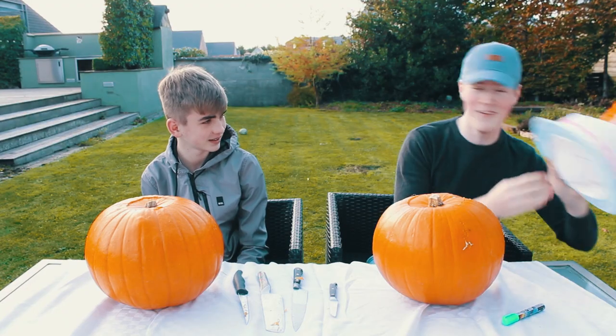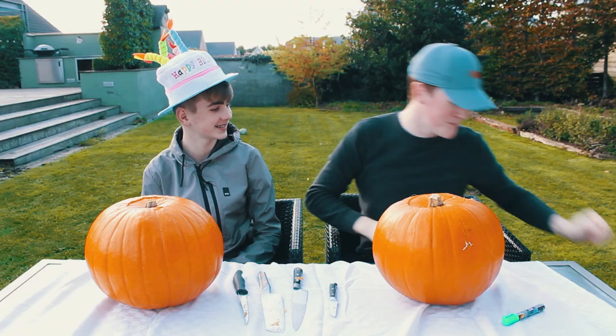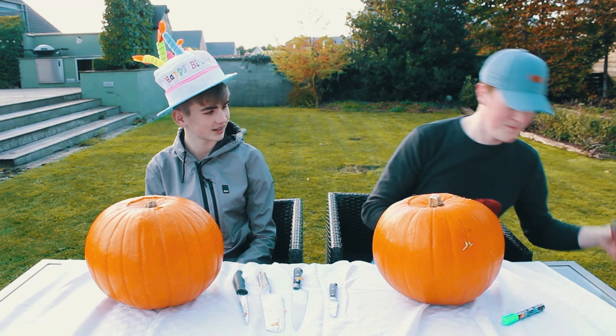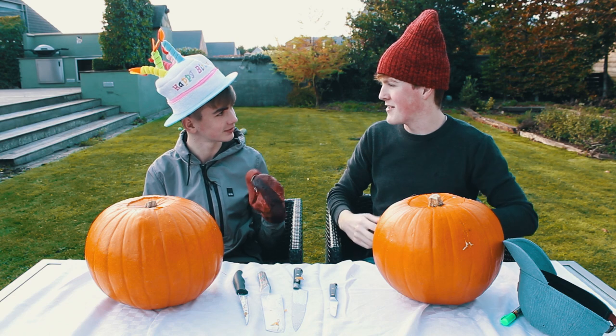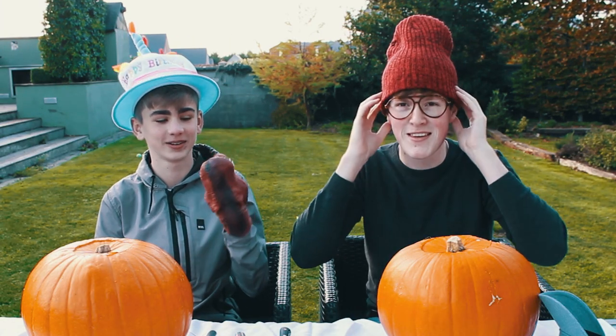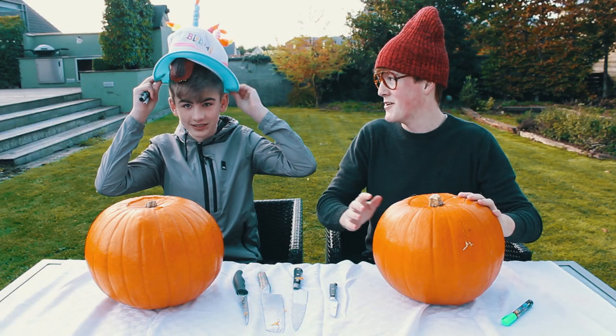Wait, no — for the video! There you go. And this is mine, a normal hat. Glasses. But Jonah, you've got something else. I feel like a H3H3. They look like them — put these on. You have to wear them, that's the rule.